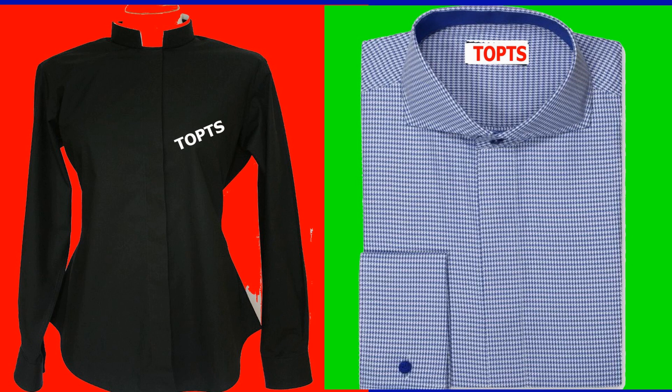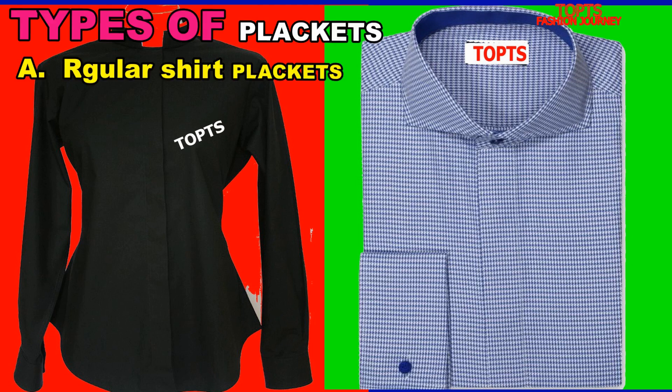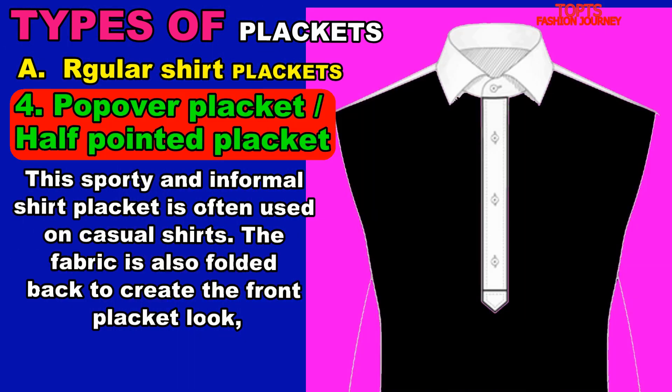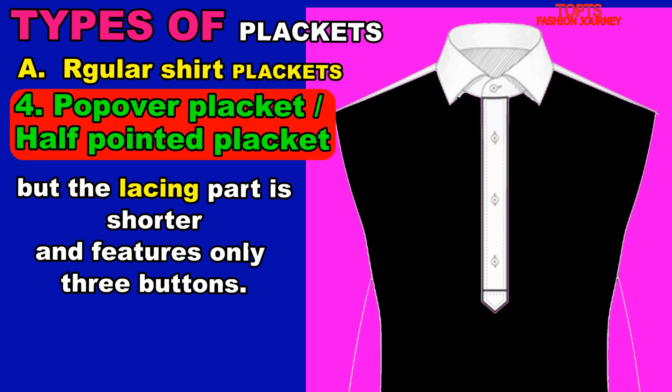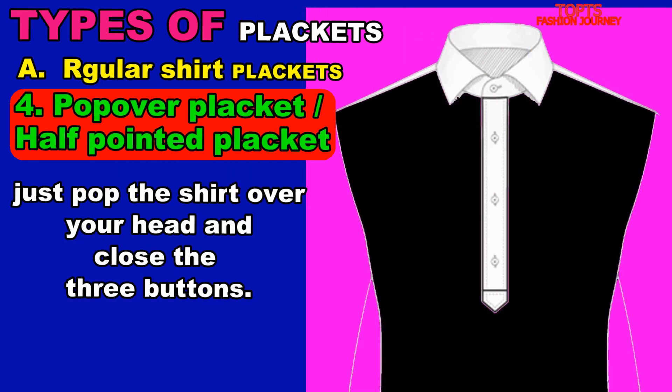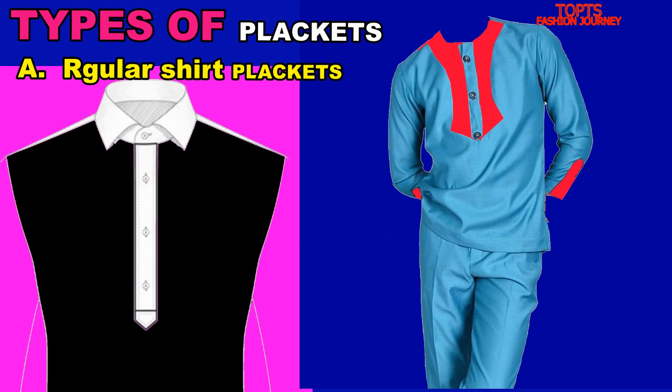Number four among our regular plackets is the pop over placket, sometimes called a half pointed placket. This sporty and informal shirt placket is often used on casual shirts. The fabric is folded back to create the front placket look, but the facing part is shorter and features only three buttons. It's comfortable to put on — just pop the shirt over your head and close the three buttons. You can also design it on polo shirts and some tunic-style clothing.